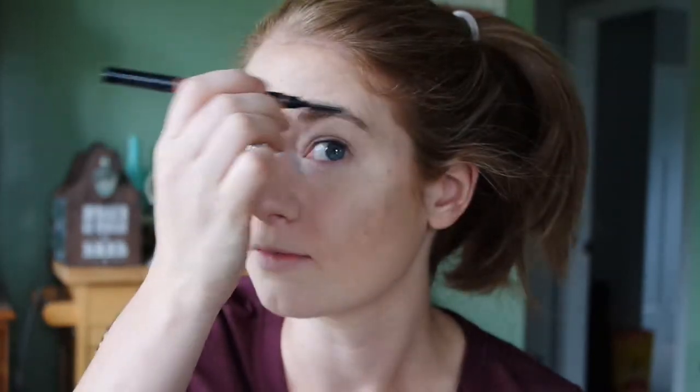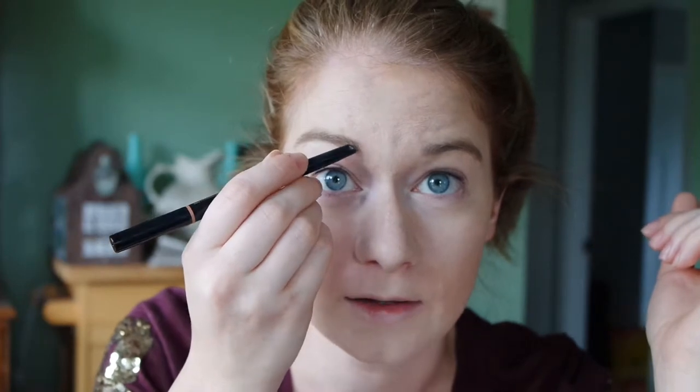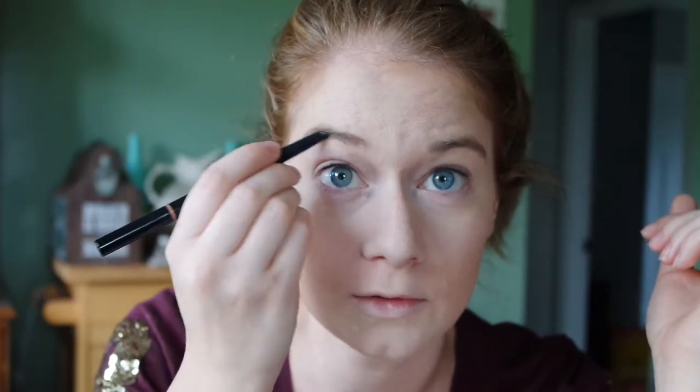I've been doing this thing recently where I'll do my eyes next and then come back and put setting powder and all that stuff on. So I'm going to start with my brows — they definitely need waxed but that's okay. I'm using my brow definer from Anastasia Beverly Hills in the shade caramel, and it's really hard to do in a viewfinder.